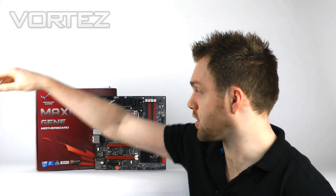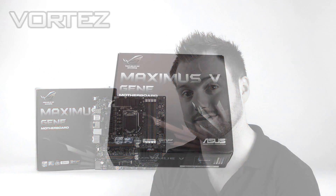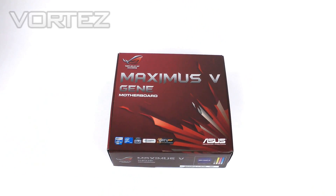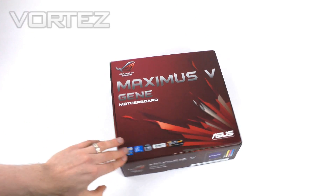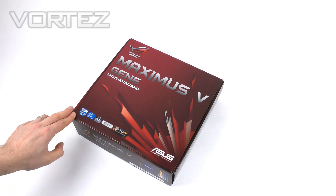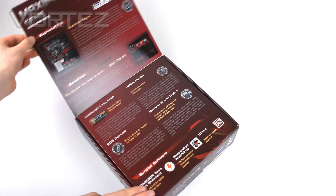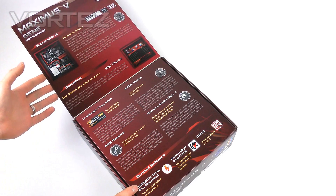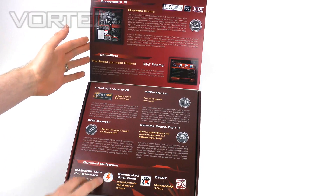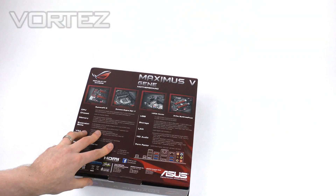Let's kick things off with an unbox. Here we've got the Maximus 5 Genie packaging — very typical of the Republic of Gamers series. We've got it in a red box, and they've gone further with the packaging to give you a flip lid with all the fundamental features there. Flipping the box over, we've got technical specifications.